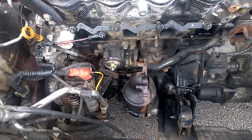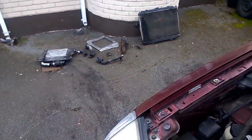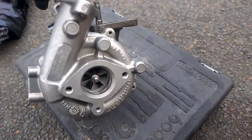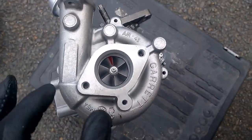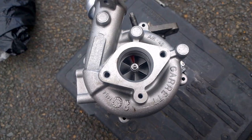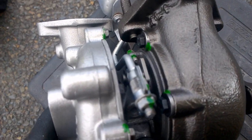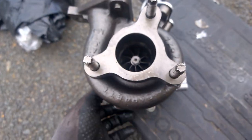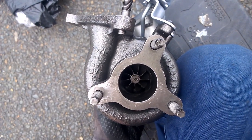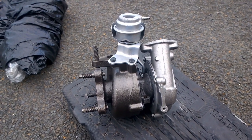We're going to install the new turbo back into this Nissan next trail. Everything's gutted, all the parts are over there, and here's the new turbo. This isn't a brand new turbo — it's a reconditioned one. The old one had no movement in the wheel whatsoever, but the new one moves, so we're good to go. I'll be going through it step by step.